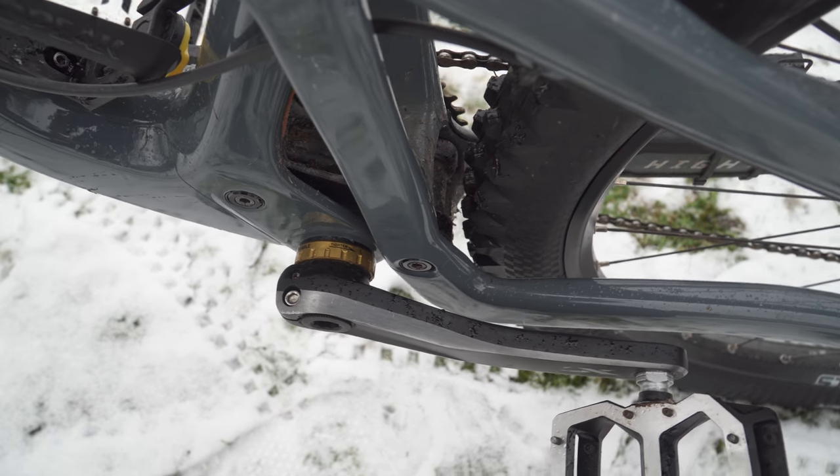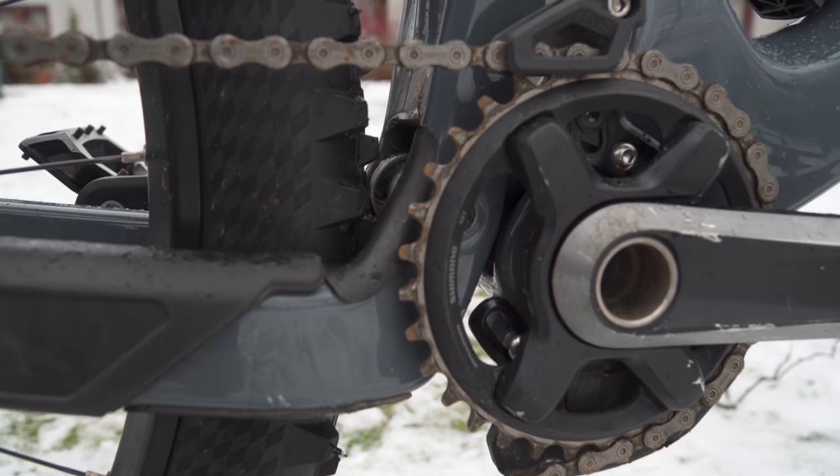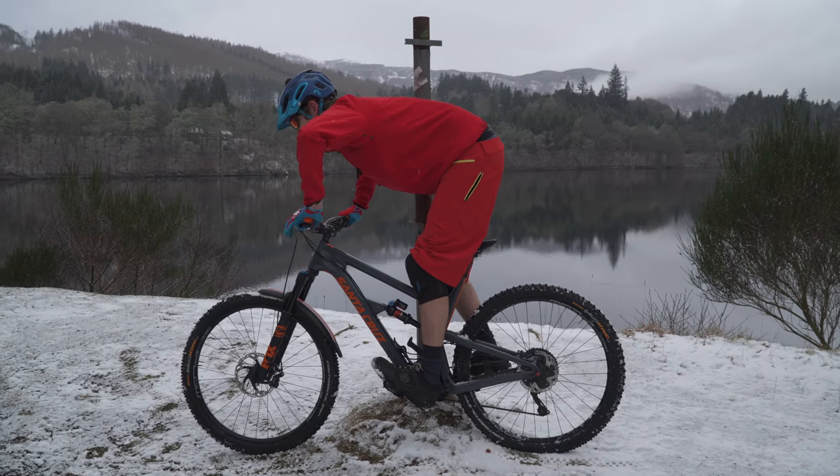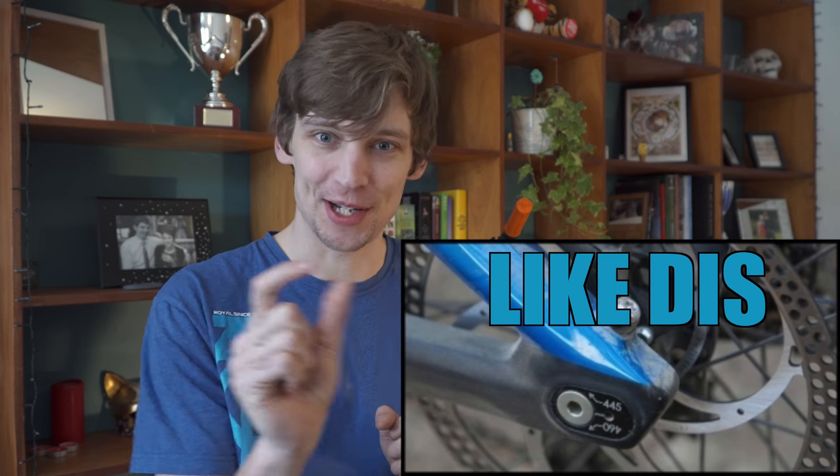Number two: the short rear end. A lot of bikes have been getting longer front centers lately, you know, getting bigger reaches. But it seems like companies are scared of having a longer wheelbase, so they shorten the swingarm to keep that wheelbase in check. This has two issues. Issue number one is mud clearance — in Scotland we get a lot of mud, and this bike does tend to get bunged up down by the chainstay yoke. It's not a disaster, it's only happened a couple of times, but a bit more clearance would be nice. Issue number two is that it upsets the weight distribution of the bike. When you're cornering you want to weight those tires evenly so you can just scrub that corner like an absolute hero. It's harder to do with a short back end because you have to bring your weight further forward. If Santa Cruz is listening, just make it a bit longer — one of those flip chips on the axle so you get short, medium, and large would be perfect.